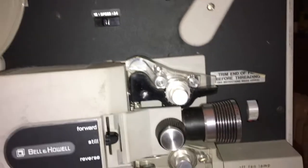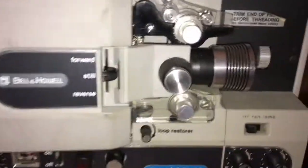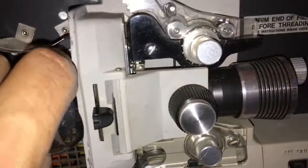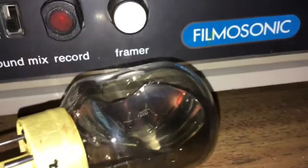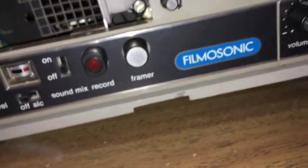I got a Filmo Sonic — only played about five or six movies and the old bastard, the light went out. This part here pops off pretty easy. I got it loose. The light is bad but you just wiggle it a little bit and it pops out. You can kind of see sometimes when they're burnt, but it's hard to tell — it's dark in here.